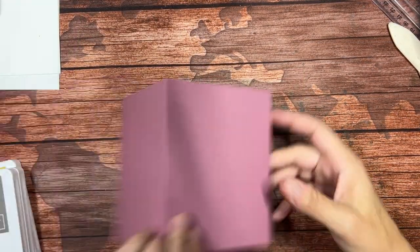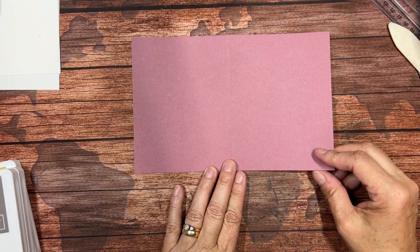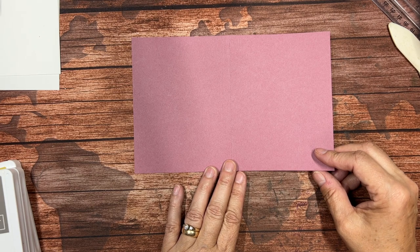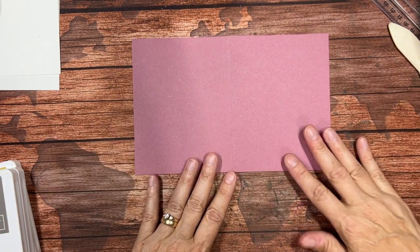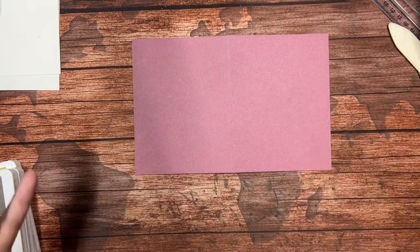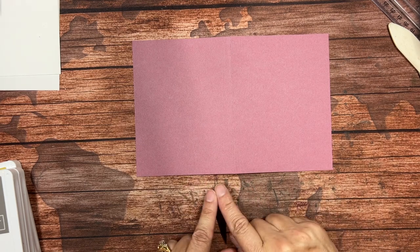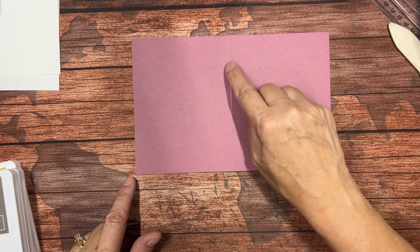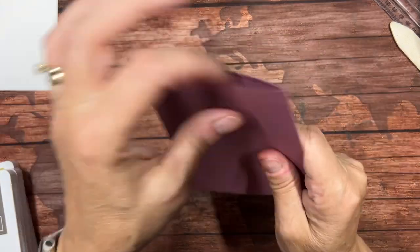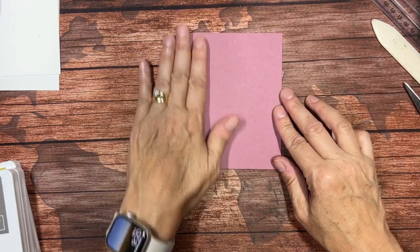For our first card, we're going to bring in a piece of Moody Mauve. This is a 2023–2025 in color. In colors are trendy colors in the industry nationwide, so you'll see this color probably in the stores, especially this time of year. We have a piece here that measures eight and a half by five and a half, scored at four and a quarter, so I'm just going to fold on that and burnish it to get a nice, crisp fold.